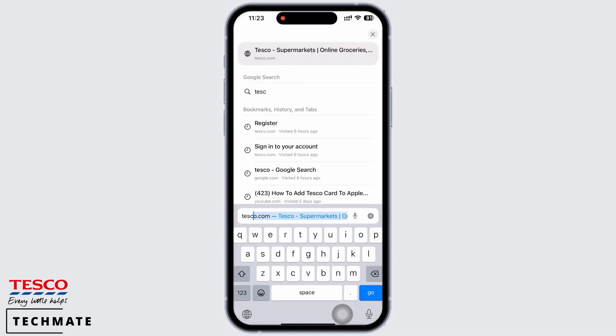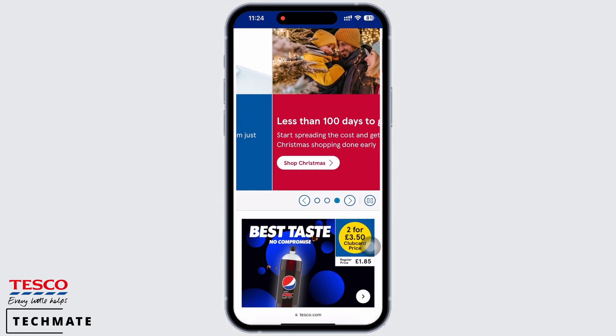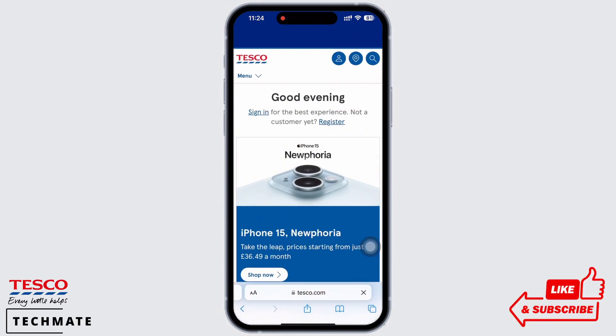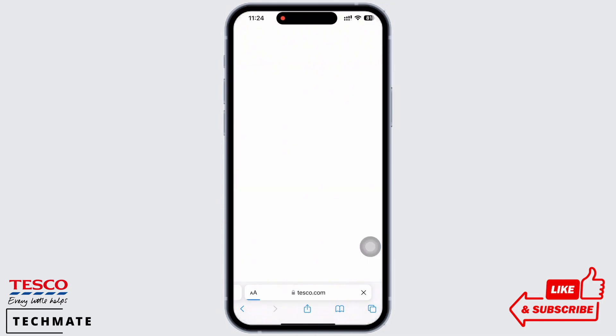You will be led to the official web page of Tesco. Here, tap on your profile icon and firstly make sure you are logged in. Now select the Club Card management option.